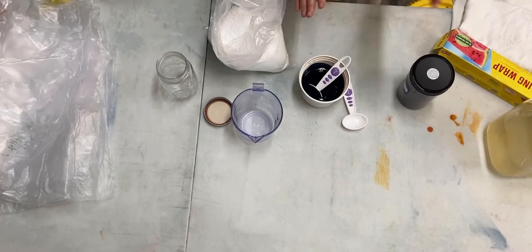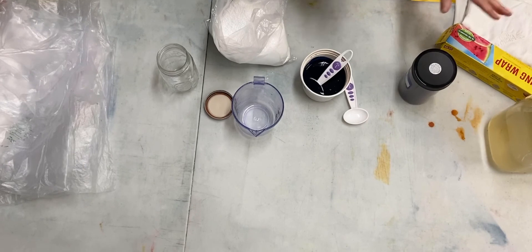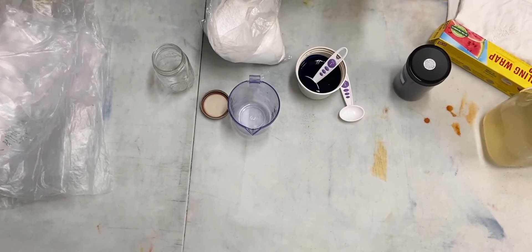Once it's dissolved, it's ready to combine with your print paste and start actually using on your fabric.